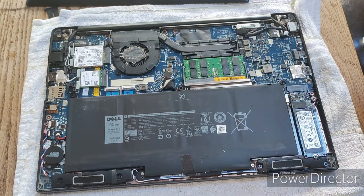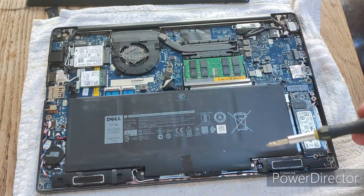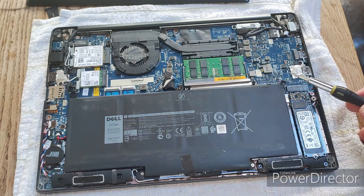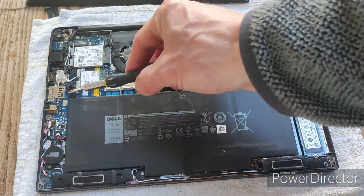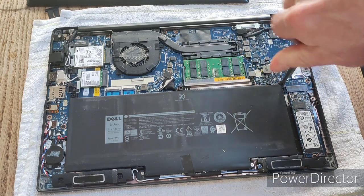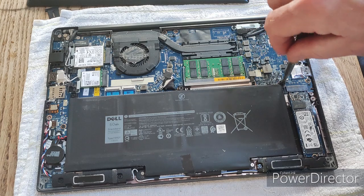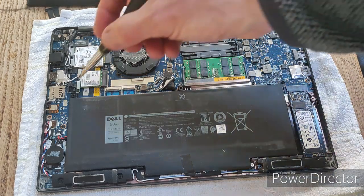Once the bottom cover is off, we can take the battery out. The battery is this large black rectangle and it's held in by two Phillips head screws — one here and one here. Unscrew these first and put the screws in a safe place.